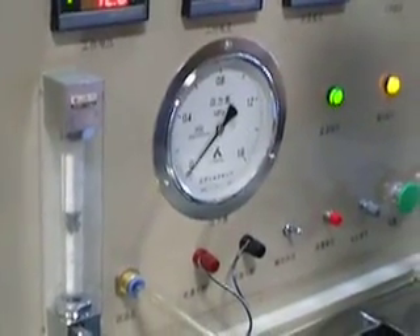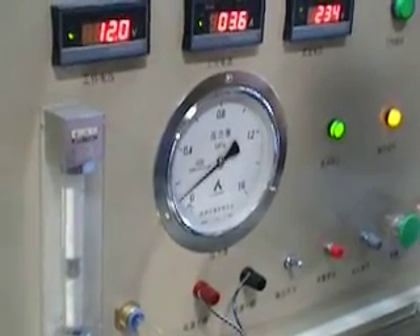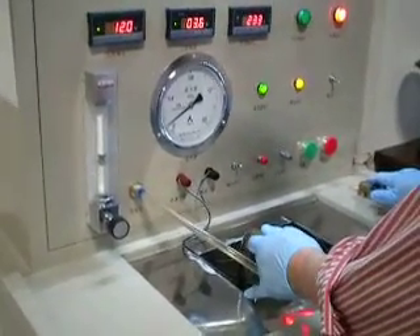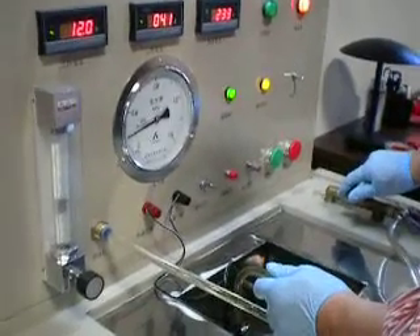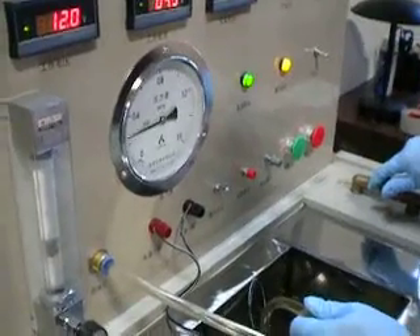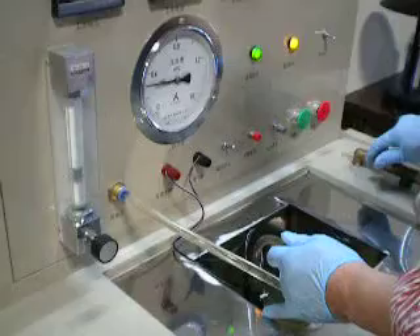We increase the MPa. Raised to 0.1 MPa — the flow rate is 125 liters per hour. Raised to 0.2 MPa — the flow rate is 115 liters per hour. Raised to 0.3 MPa — the flow rate is 100 liters per hour.